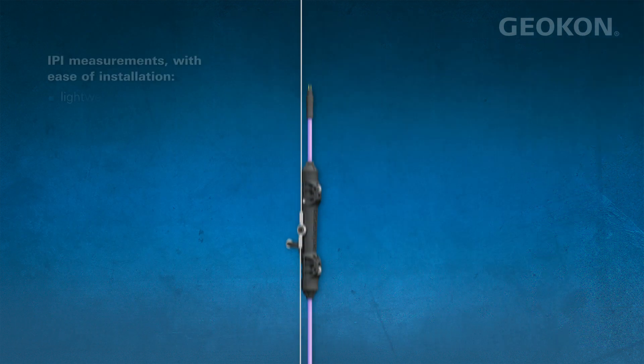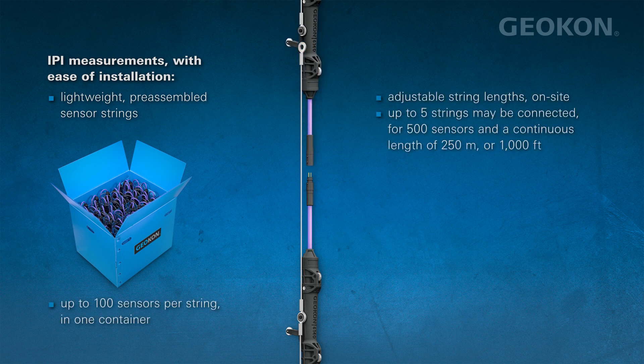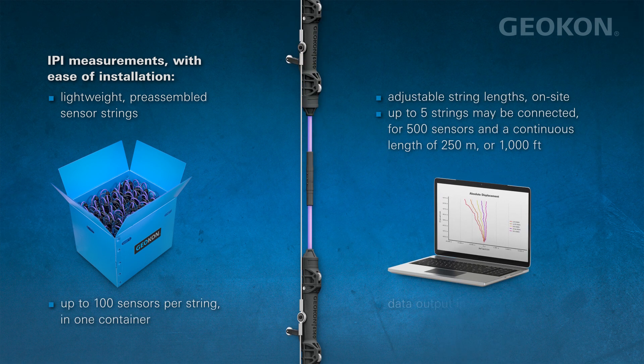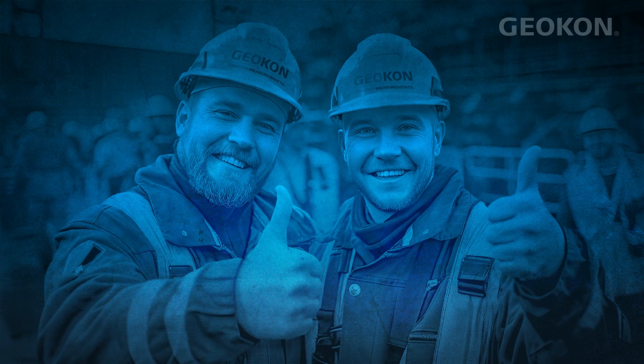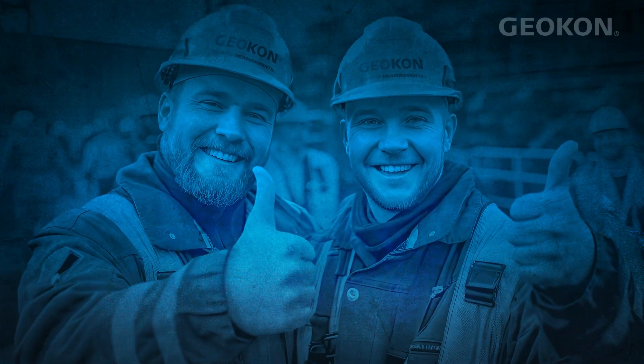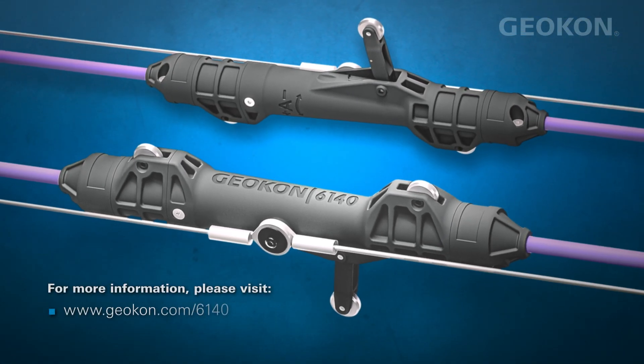The Model 6140 with lightweight pre-assembled sensor strings makes your job easier by minimizing the time, labor, and equipment needed for measuring large displacements. The Model 6140 is your ideal choice for trusted measurements. To learn more, please visit www.geocon.com/6140.